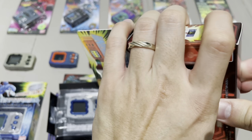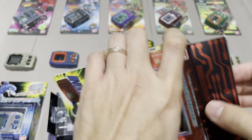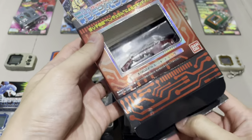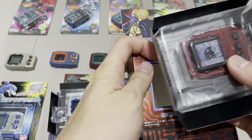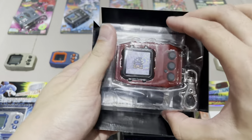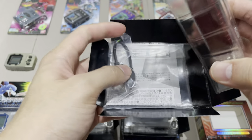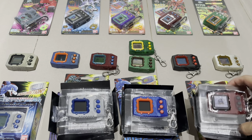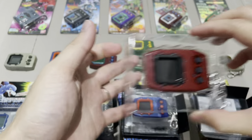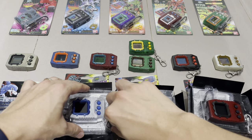The original Nightmare Soldiers is in slightly better condition — it still has the chain. Now we've opened the Nightmare Soldiers box. I'm a bit more confident opening these without damaging the packaging. We have the sheets, the USB cable, and the device. I'll start booting them up now — beginning with the first device I ever owned: Nature Spirits.